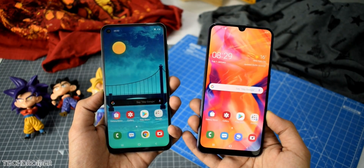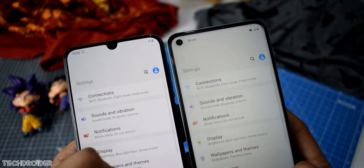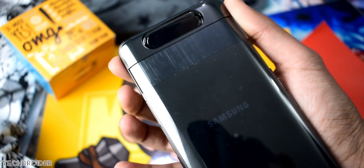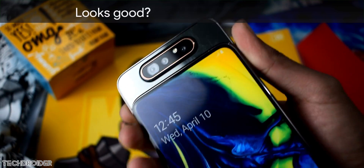Hey guys, so we have seen Samsung Galaxy phones with drop notches, with holes, and also with unique rotating and sliding camera mechanisms. This all is to achieve the highest screen-to-body ratio without any interruptions.